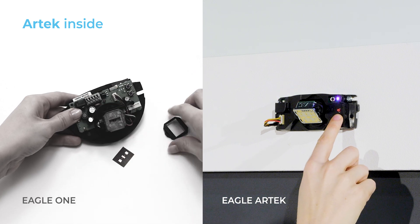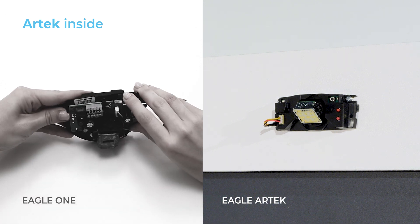Thanks to the Artec Inside technology, the field shape can now be adjusted without changing the antenna.